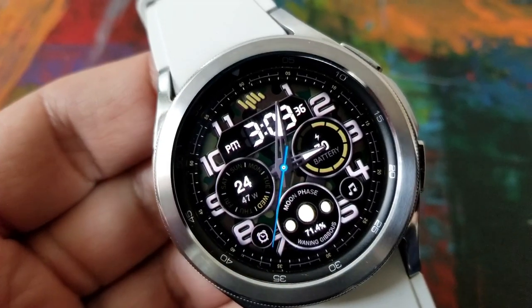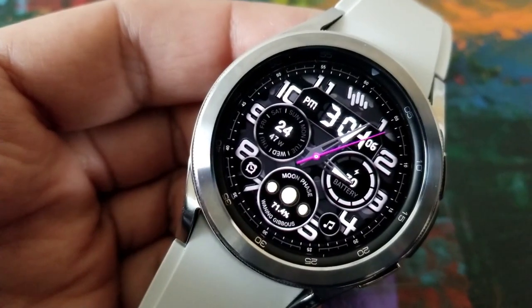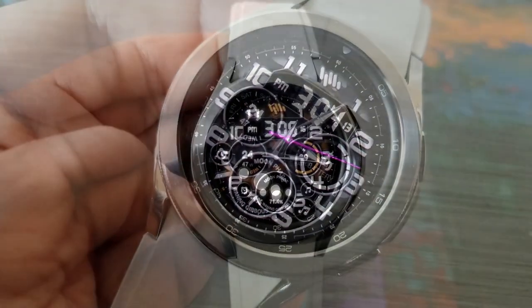In terms of data, it's spread out across three dials. The dial on the right identifies your battery power remaining, the one at the bottom shows the current moon phase, and the one on the left contains the date, the weekday, as well as the week number for the year.